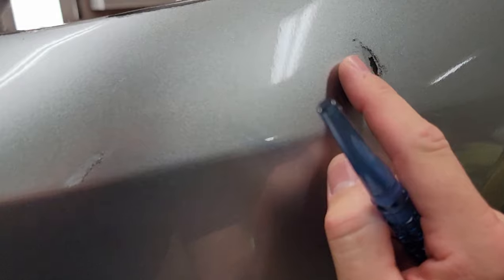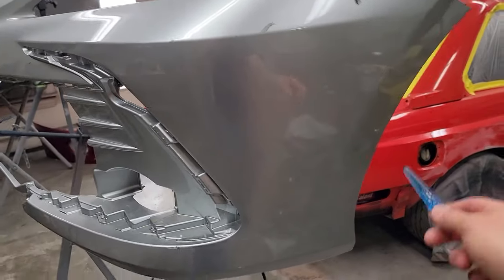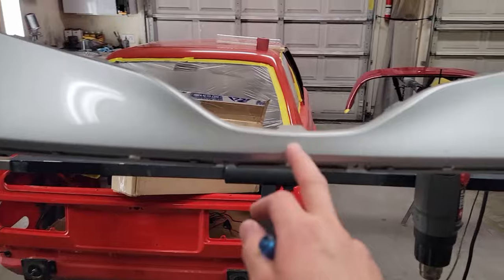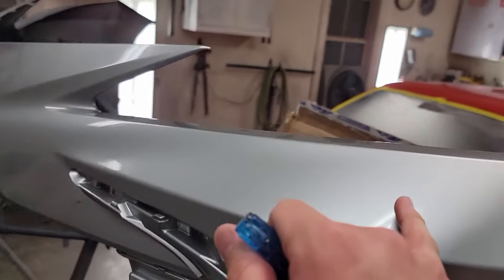Once I sand all this out I should be able to go straight to primer. I've got to feather this deep one out — I think I can get all of that without using any filler. The rest of it's just nicks, and there's one in the back where this thing rubbed the fender. So I'll have to prime basically the whole back end of the bumper. I may end up going all the way around with the clear since this car is brand new — less than a month old. I'll start sanding and feathering out, then get some primer on this thing.